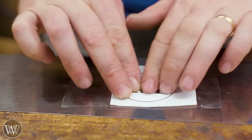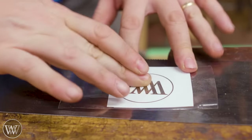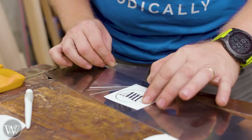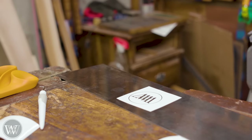You want to make sure you rub it in very, very well - get good adhesion between the sticker and the surface. When you peel off the backing, the sticker stays there and the backing comes off. Be very careful when you're peeling it back. At that point you're ready to etch.